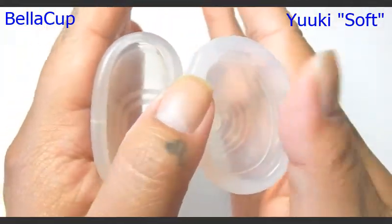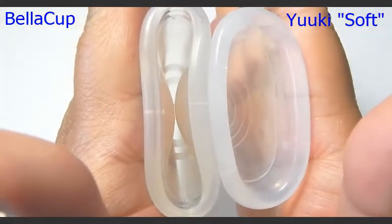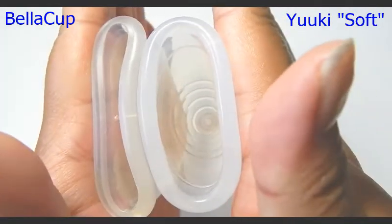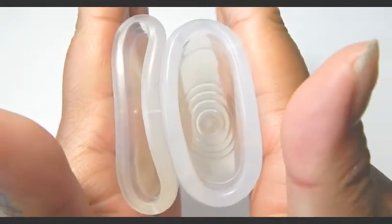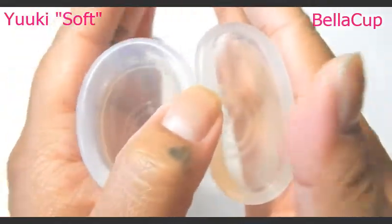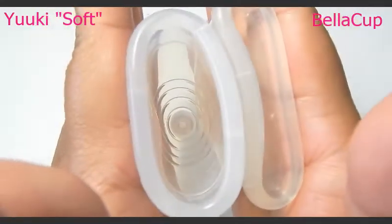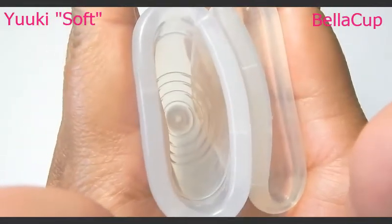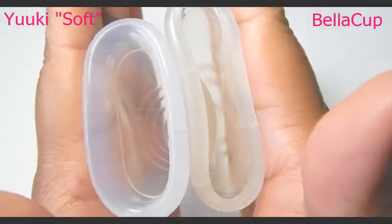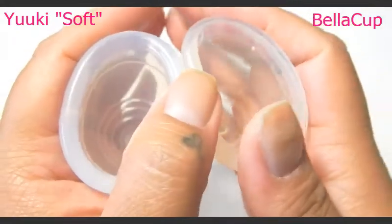Here is the back or the bowl of the cup — inside of the Bella Cup and inside of the Yuyuki Soft. I'll swap hands. Sorry for my fumbling. This is the inside of the Yuyuki Cup, and inside of the Bella Cup. And just the rims.